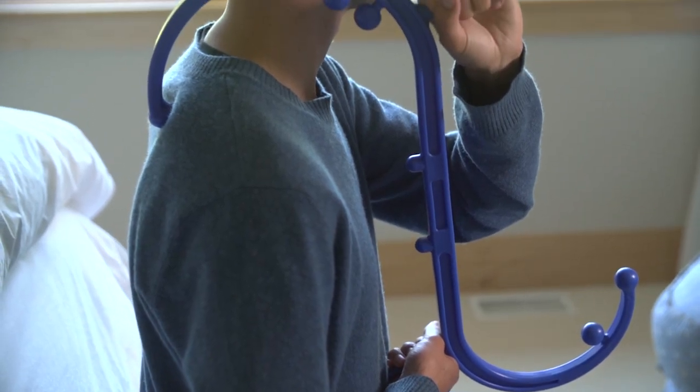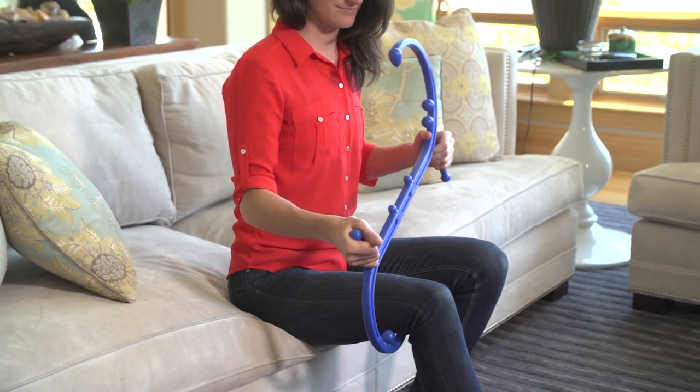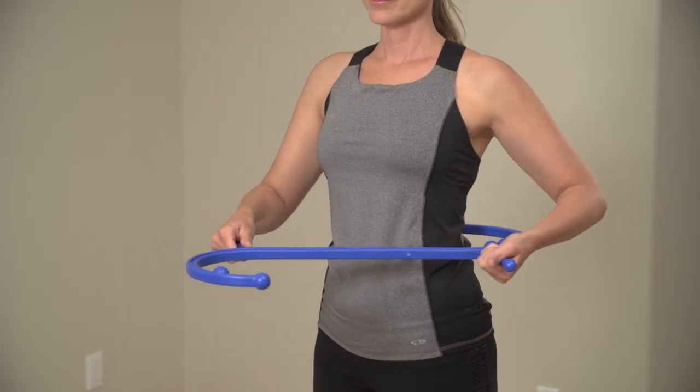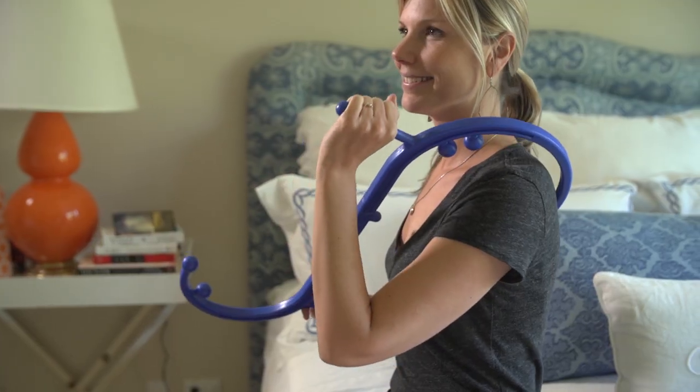Use the Trigger Point Massager to apply healing pressure to countless areas of the body, from the legs and arms to feet, chest, and hips. Relax and restore your entire body in minutes with the Back Joy Trigger Point Massager.